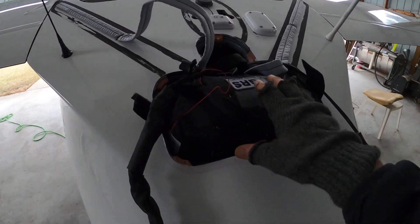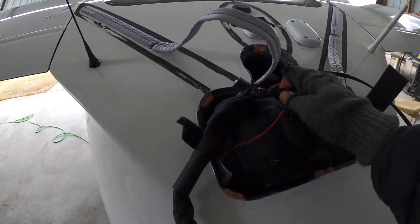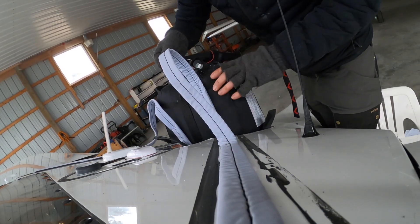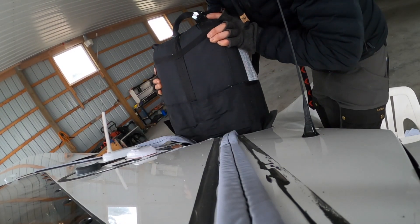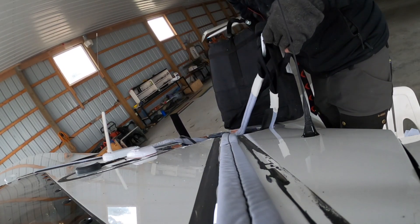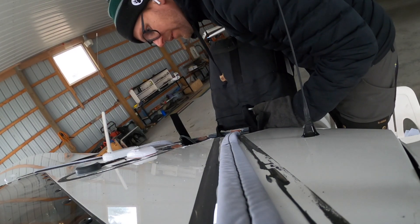Alright guys, making some progress. You basically pull up on the straps and this connects to the rocket, so I'm pulling on this cable that attaches the rocket to the parachute. It's coming out pretty good. Okay, there she comes — there's the parachute. I'm gonna have to undo this and figure out how to get that rocket out of there.